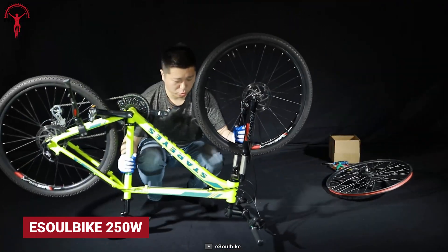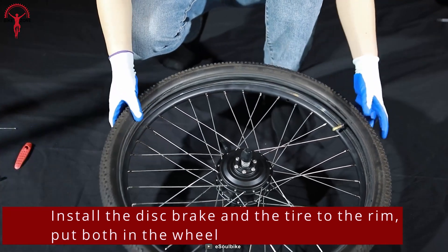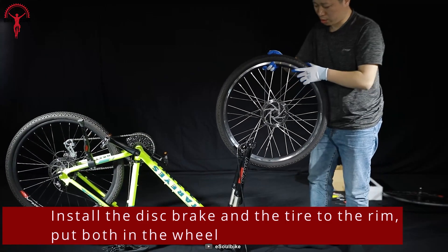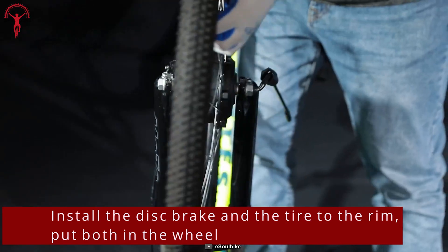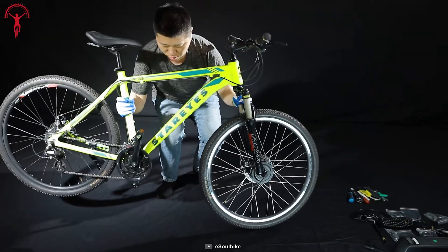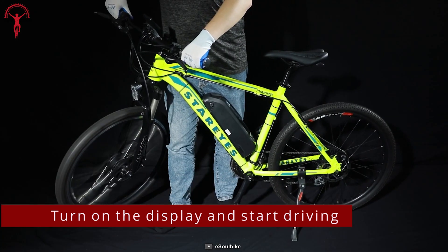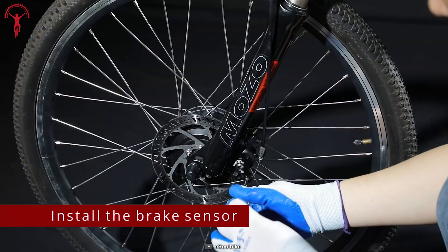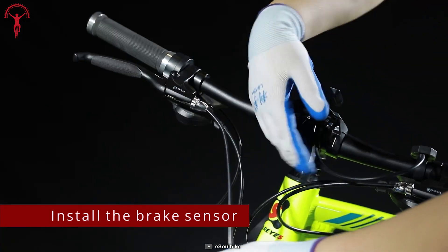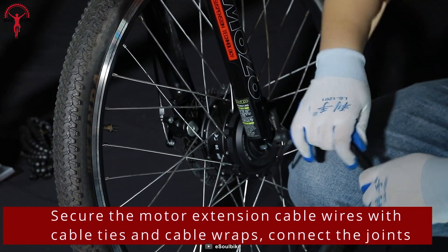Looking for an easy way to convert your current bicycle into an electric one? Look no further than the ESOL Bike 250W e-bike conversion kit. It comes with a 36-volt, 250-watt brushless hub motor, a controller, a battery, a charging port, and other necessary components. The motor provides up to 25 miles of range depending on terrain, and a top speed of up to 20 miles per hour. It's reliable, easy to install, and comes with everything you need.